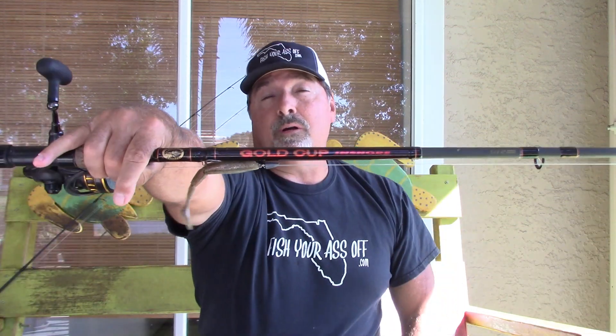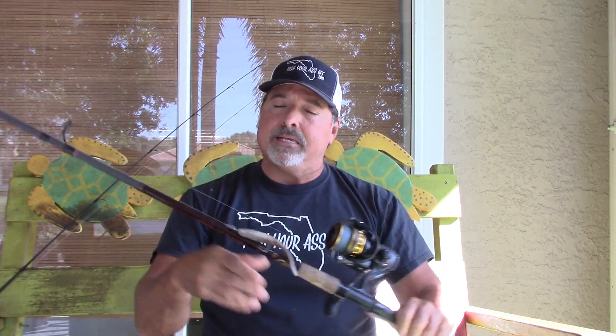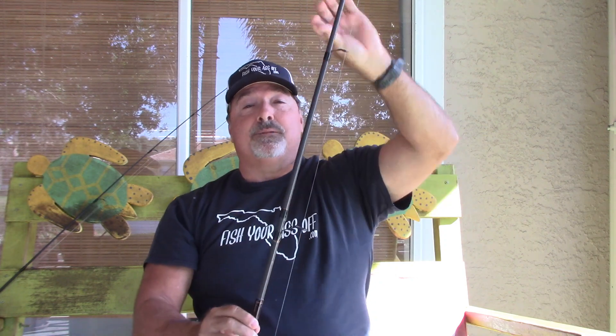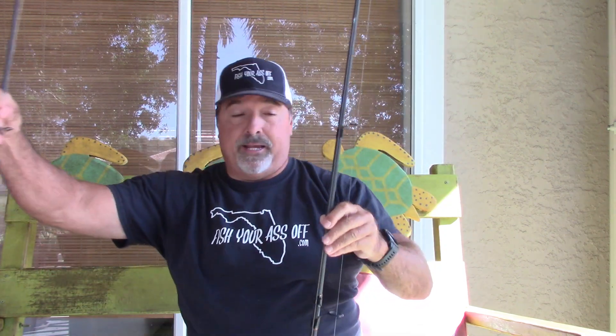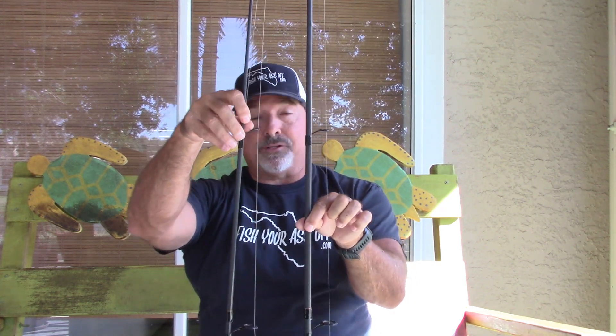This other rod is again another Gold Cup inshore from Bass Pro Shops, $59.99. It's 7 foot, 12 to 25 pound line, and 3/4 to 3 ounce lures — so this is a much more stout rod. You can see it's much thicker than the first rod when you put them side by side. Just by looking at it you can tell it has a lot more backbone and is probably going to be a faster action rod — a heavier and faster action rod.